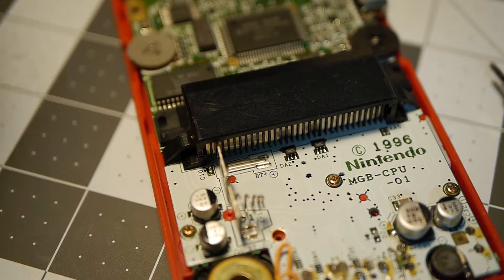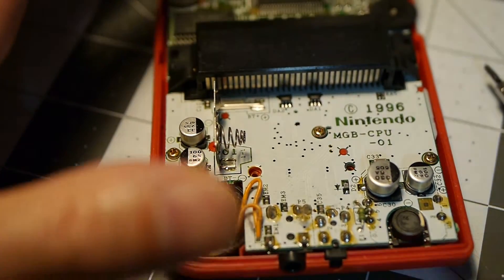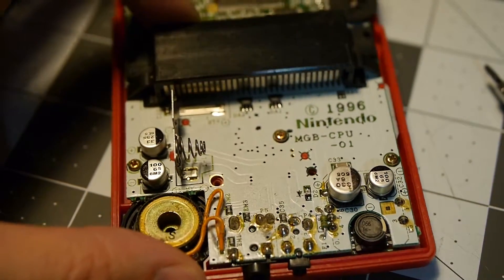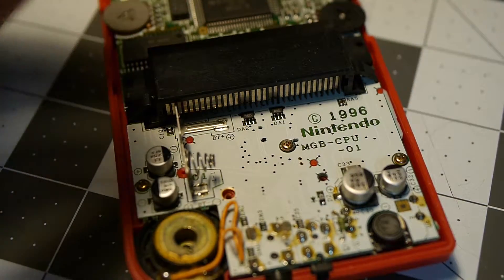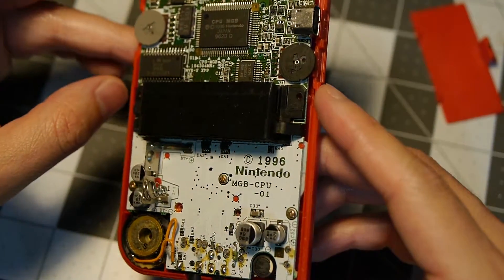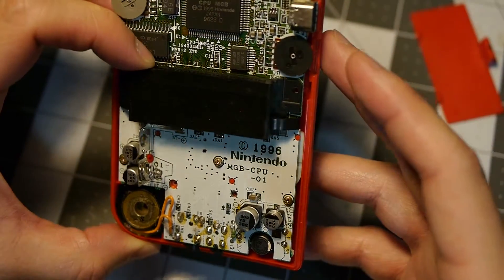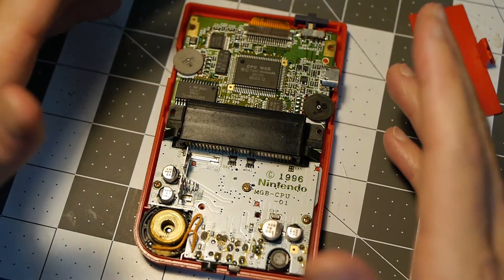Just so you guys know, the outside shell uses tri-wing screws, at least for this one. Some Game Boys actually use a mixture of screws, but this one exclusively needed the tri-wing for the outside. On the inside you're going to see some Phillips head — keep in mind some of these are a little bit different. The board looks pretty good, same theme — no corrosion, really just a little bit of dust in the bottom area. Basically all I'm going to need to do so far is pull this out, get it cleaned up, and then we'll go to the screen, which is what we know is the issue.